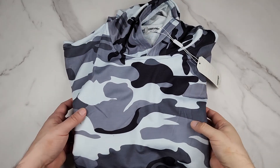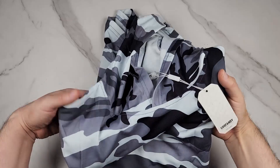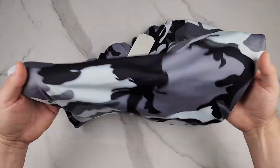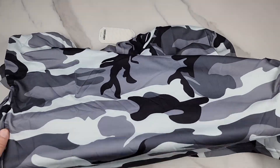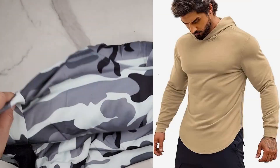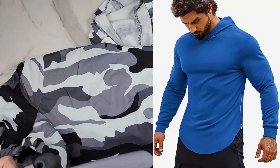I'm going to wear this sweatshirt hoodie in a minute so you can see what it looks like on me, but first I want to show you up close. This is KooFan's men's workout sweatshirt long sleeve athletic hoodie. I got the camo version but it does come in many different colors, which I'll flash on the screen. It's made out of 95% polyester and 5% spandex.